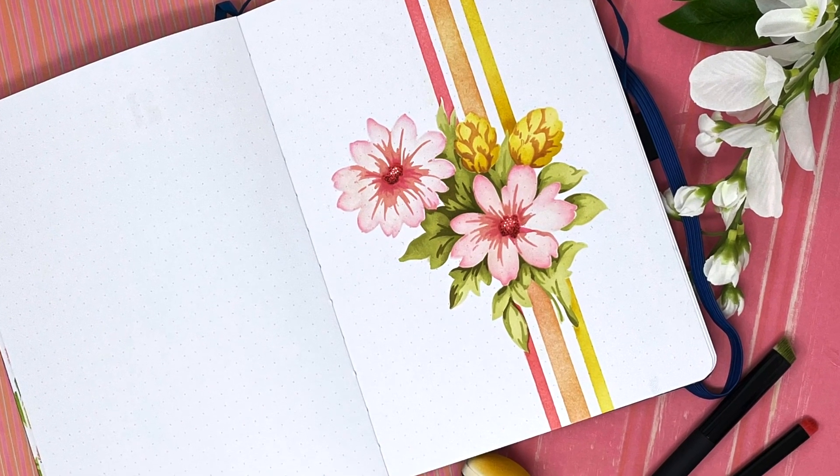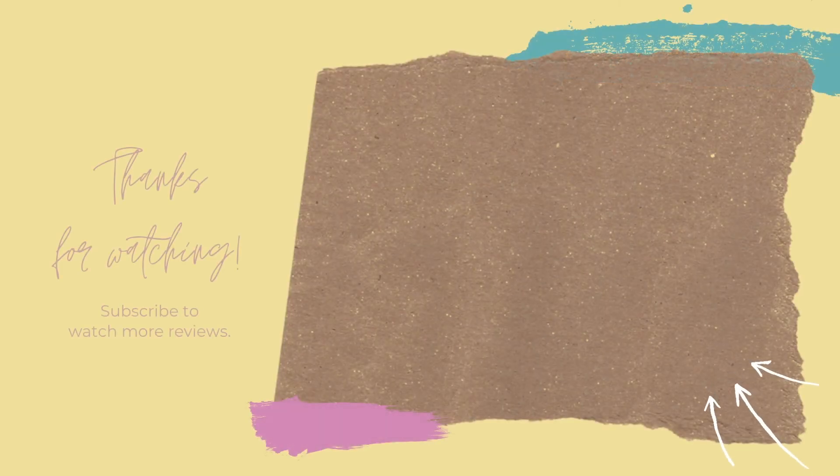I hope that gave you some great ideas. Thanks for watching — I hope you subscribe and hope to see you back real soon.